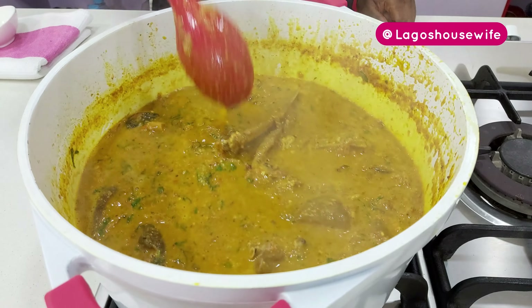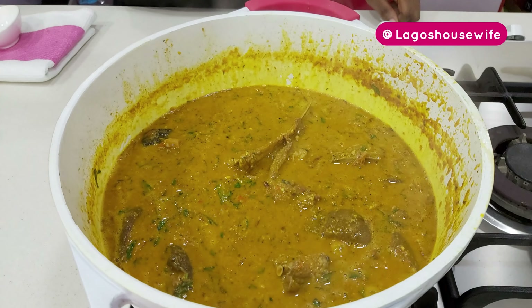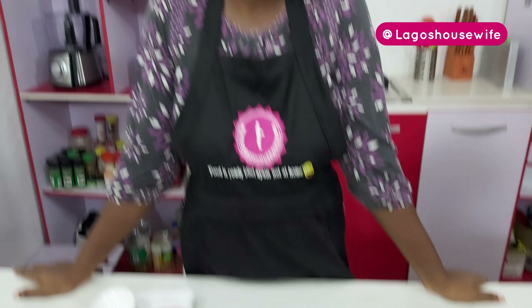So my delicious groundnut soup — quick, easy, and my own twist. Try it! You see that? You might prefer it far better than the traditional way. Till next time, don't forget to follow my YouTube channel, Lagos Housewife — that is also the name on all social media. Lagos Housewife — see you next time, ciao!